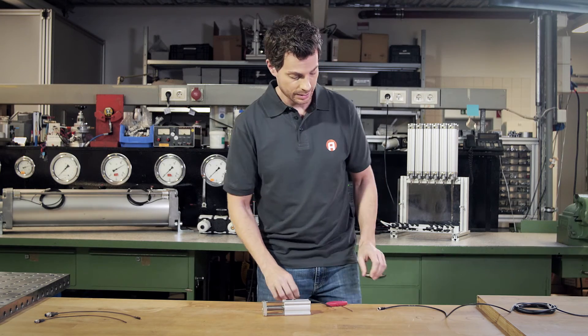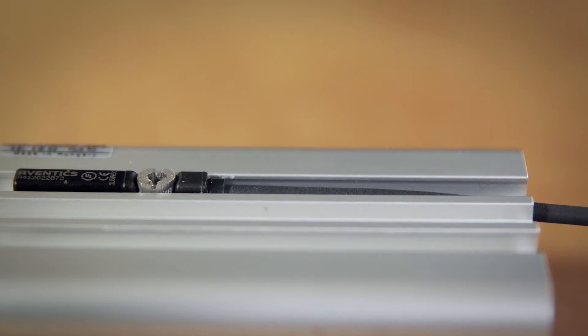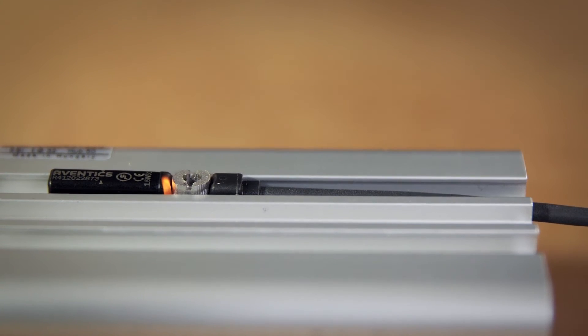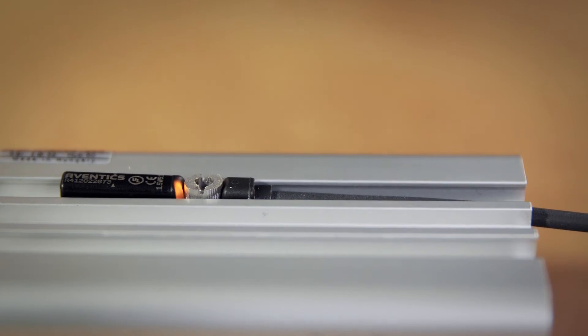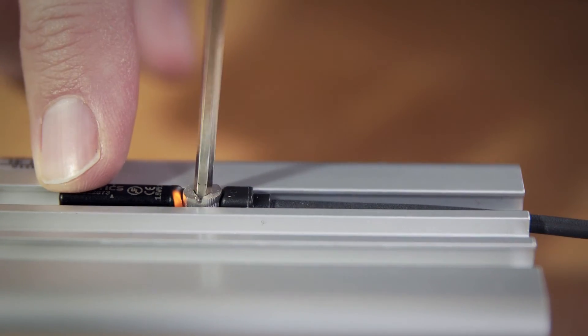Now we connect the sensor to the power supply. For exact positioning, we'll move the sensor against the direction of travel of the piston end position until the LED lights up. We recommend to keep moving the sensor a bit more to get optimal switching performance. Once the sensor is in position, we simply tighten it with about a quarter turn.